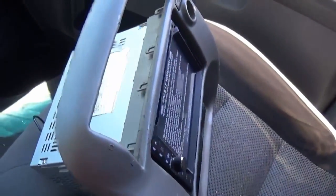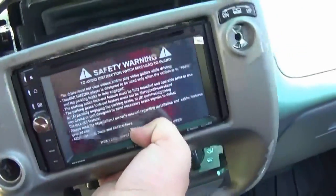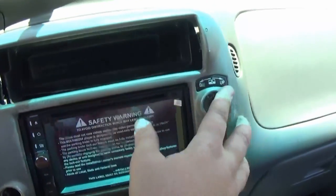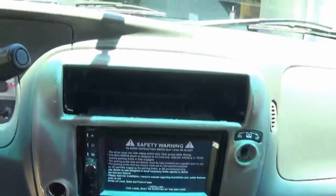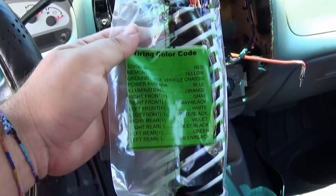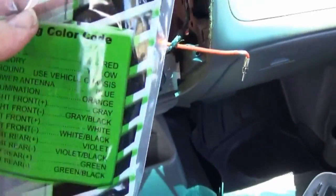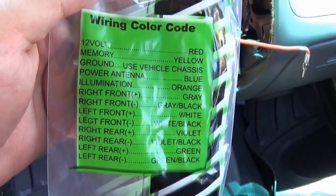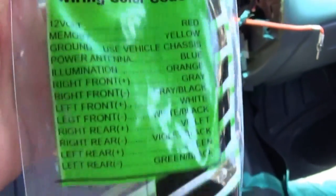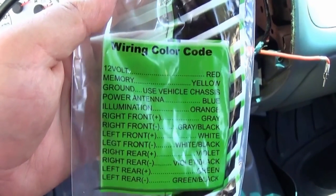We're back inside the truck with the double-din radio installed and it's sitting in there flush and looking good. Now we're going to start the wiring process. What we have here is a pigtail that connects to the factory radio harness — it has a color code label on it and the wires are also individually labeled. We'll connect this and use a multimeter to test for 12 volts and verify everything is correct.